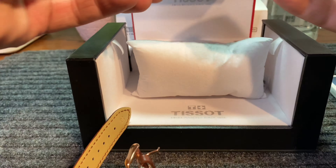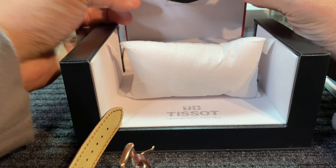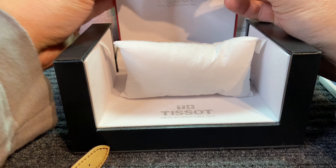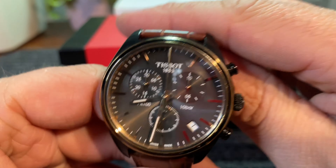Really, really neat presentation, guys. That just goes right back up into the box, like so. Enough about the box — let's talk about this watch here.